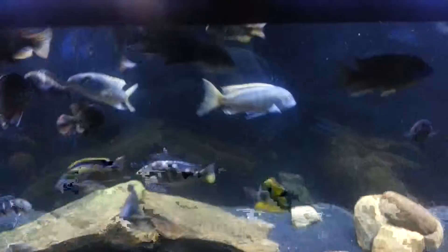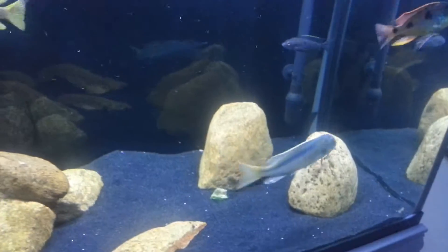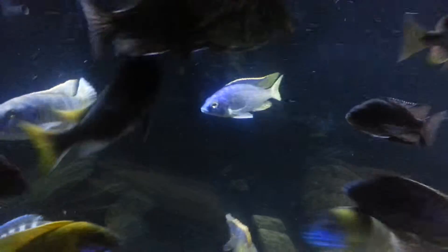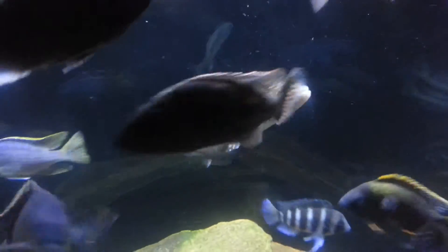All right, just doing a quick little feeding video. I also want to show the new ones. They're doing well — looks like everybody's getting on really good. It's kind of hard to find them all here.